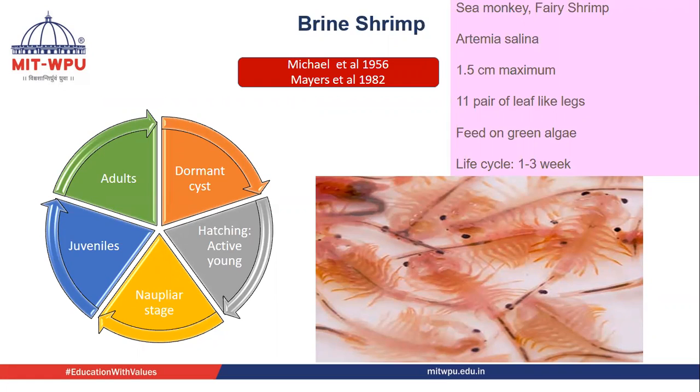The dry eggs are called cysts, which are in a dormant condition, but when the proper environment is provided, they hatch and reach the nauplii stage, then the juvenile stage, and finally the adults. Michael in 1956 first introduced the use of brine shrimp, and later in 1982, Mares used it effectively for cytotoxicity activity determination.